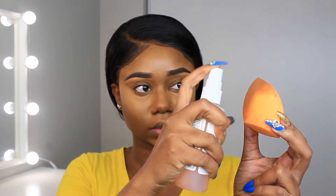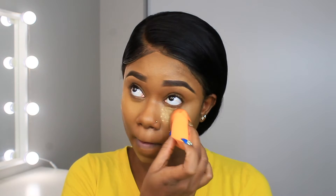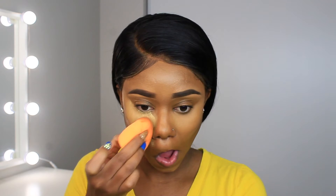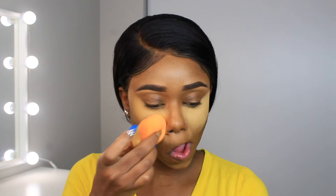Now I'm taking the beauty blender and using the Sacha Buttercup Setting Powder very lightly, pressing it under my eyes to set the concealer. I go over it a second time with a little bit more and put it on my chin as well — basically all the areas where I applied concealer.